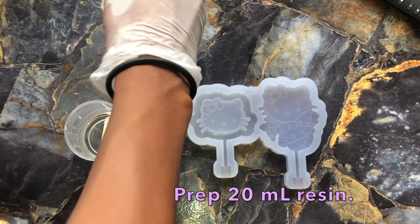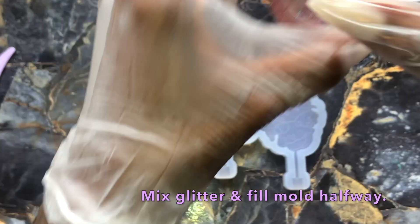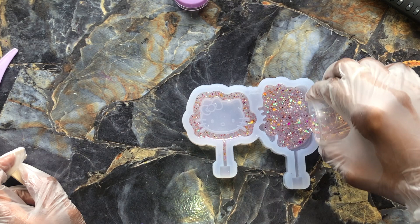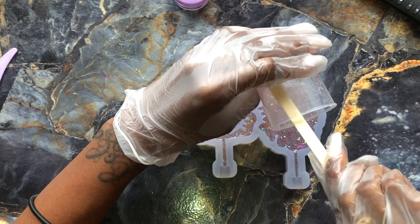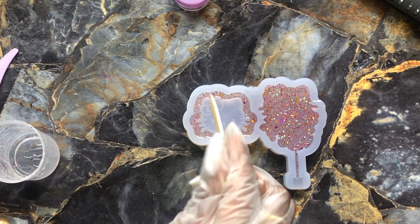To get started, you're going to go ahead and start with a clean mold. Prep about 20ml of resin. I'm going to go ahead and pop in my glitter mix that is available on my Etsy shop, along with this mold. I'm going to mix that in really well, and then I'm just pouring a layer into each one. I'm pouring a solid layer into the one on the right, and to the left I'm just pouring into the rim. After I get that in there, I'm going to make sure I scrape the sides to get all of my resin out.